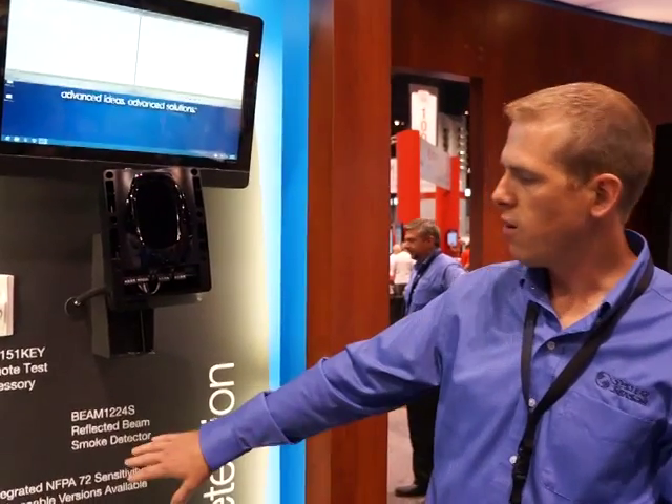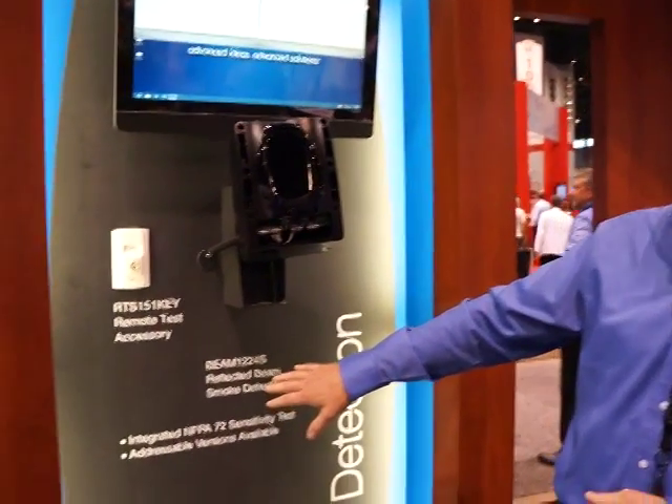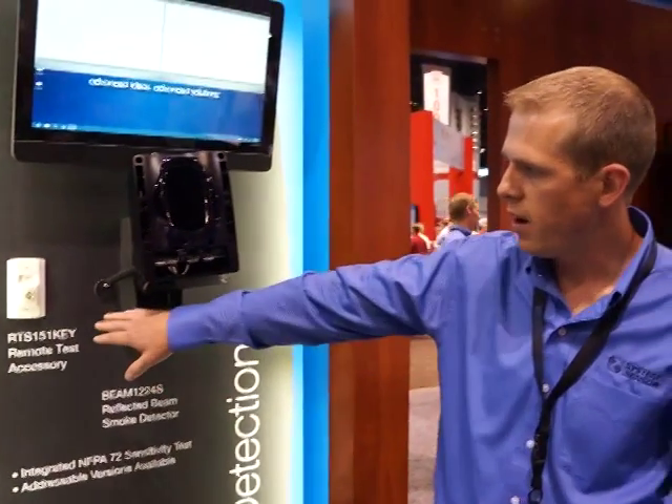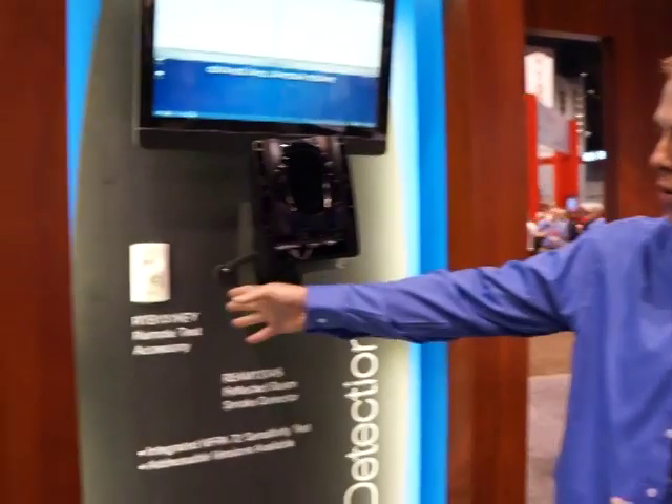First of all, we've got the integrated NFPA 72 sensitivity test. What that allows you to do is test this detector for annual testing remotely using our RTS151P or any of our remote test stations.